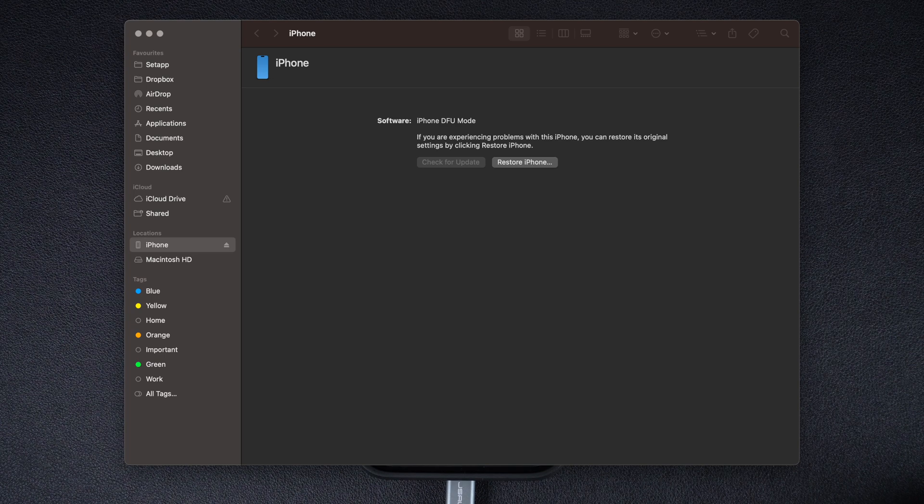You can now perform a clean installation of iOS using your computer. If you wish to exit DFU mode without reinstalling iOS on your device, you can do so by following these steps.